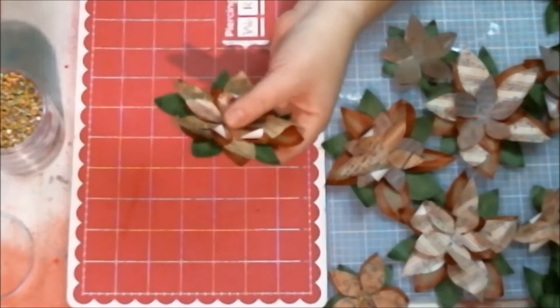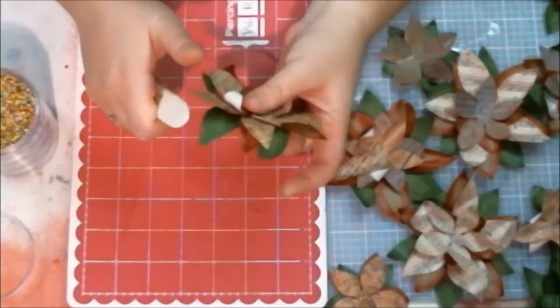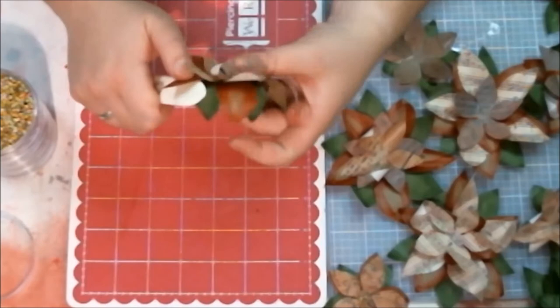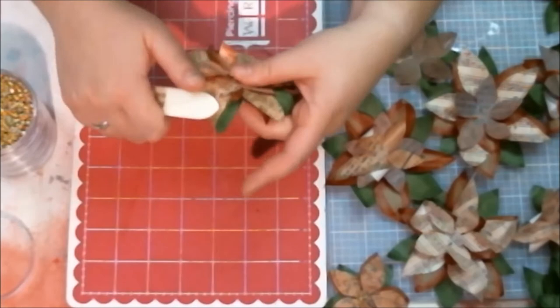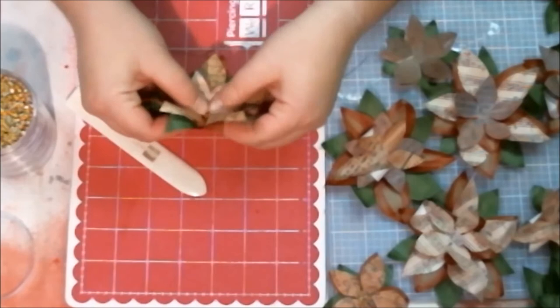Then I go through and curl each of the leaves outwards with my bone folder and my thumb, and once I've got them all folded outwards I crinkle them from the center to the tip of each of the base leaves. That gives a little more depth and dimension to the final flower, and it also sinks the center point of the flower down — see how I'm bending it around the center point.